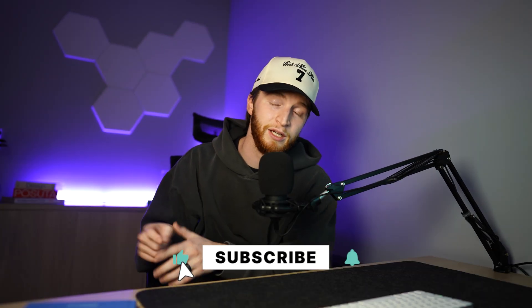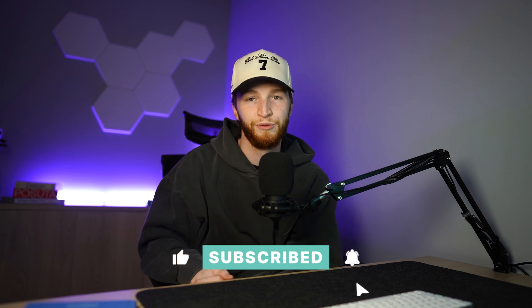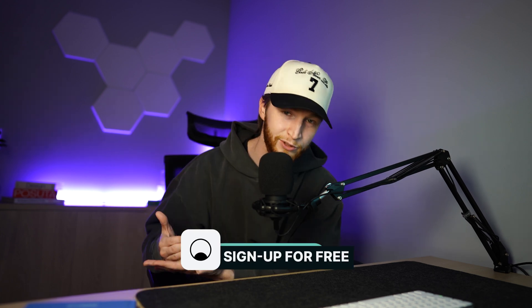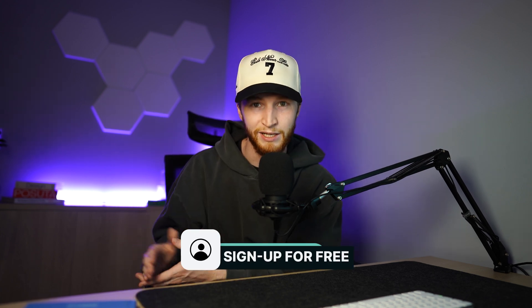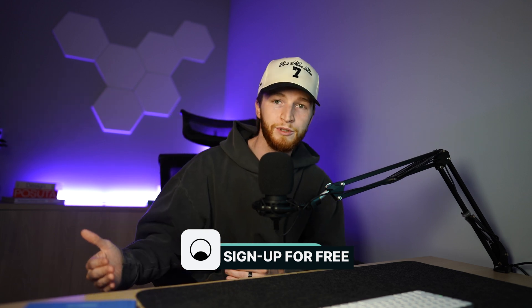Make sure to like this video and leave a comment down below if you've seen this oversized type format before. Subscribe to the Kittle channel — you can try Kittle for free today using the link in the description. If you're already a free user and want to upgrade to a pro plan for more features, there's a promo code in the description for a percentage off your new plan. Thank you so much for watching, and we'll see you in the next video.